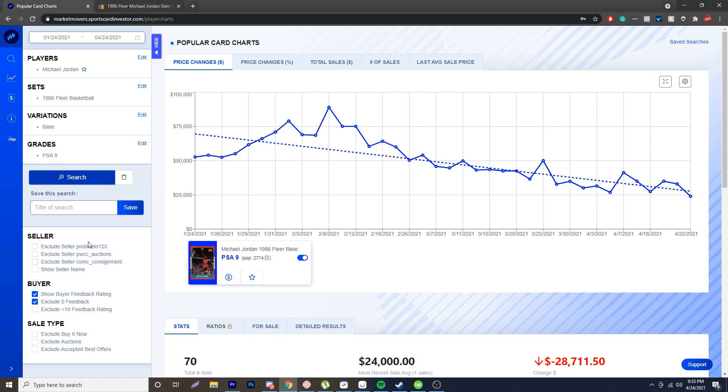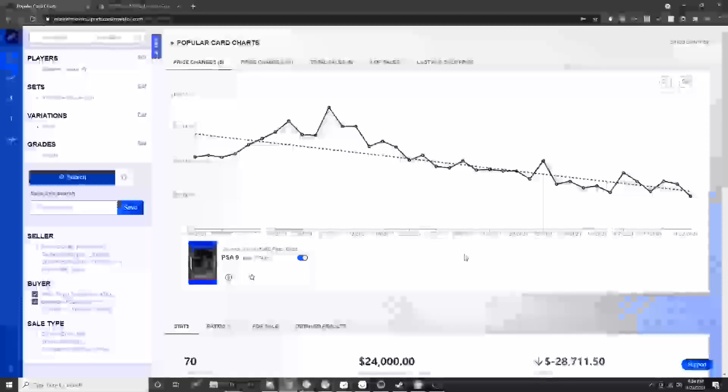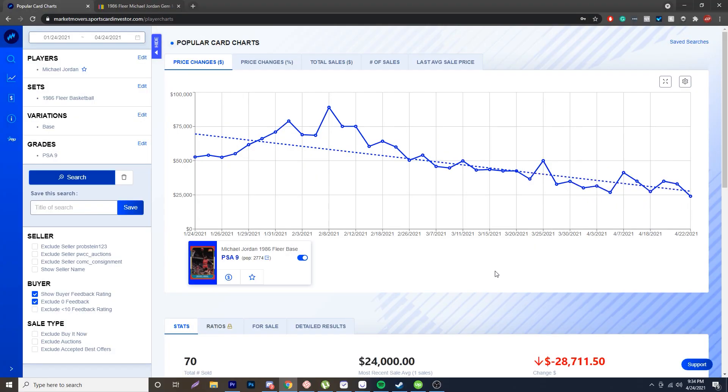You can exclude sellers like eBay scene or PWCC or Comp C that get way over comp, so you can see the true value of a card. I have a 20% off discount code if anyone wants to get Market Movers, which is really, really powerful. This is so much better than using a price guide like Beckett. I used to use Beckett books for quite a while when I went to card shows as a kid, before eBay comps. This is a game changer because now you can see prices historically, trend lines, and real data right now. If you use code BREAKOUT, you get 20% off Market Movers — great way to figure out when to sell, buy, or hold specific cards.